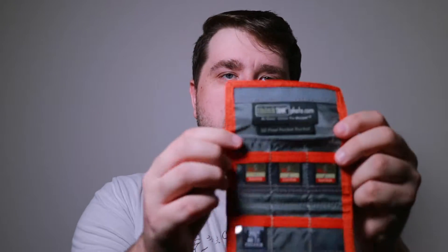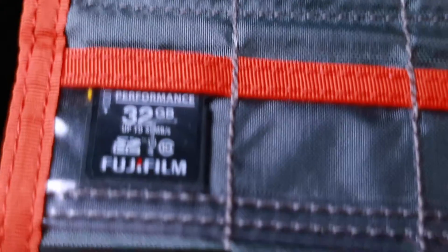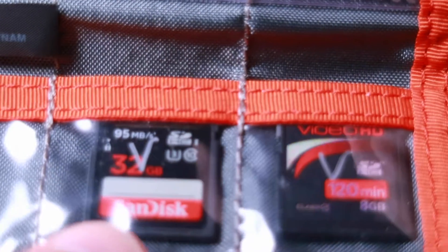If you look here, I actually marked them with a silver Sharpie — S for still, T for time-lapse, and B for video — just a way to keep them in order and have the right card for what I need, because I need a faster card when I'm doing video than when I'm doing stills.